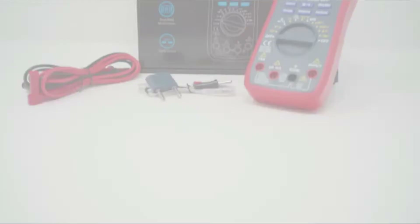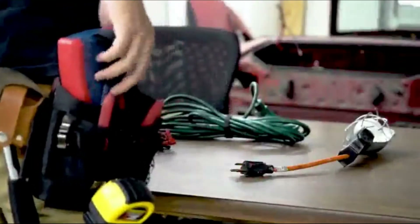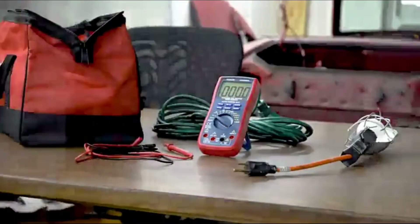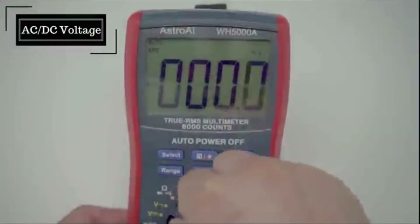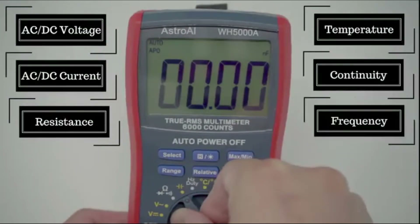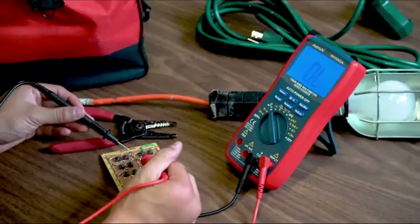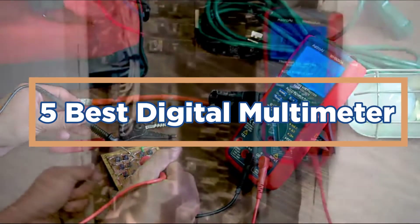Digital multimeters are a type of meter that uses digital technology to read and record data. These meters can be used to measure voltages, currents, and other parameters. Multimeters can be used in a variety of industries, including engineering, manufacturing, construction, and agriculture. In today's video, we will show you the top 5 best digital multimeters.